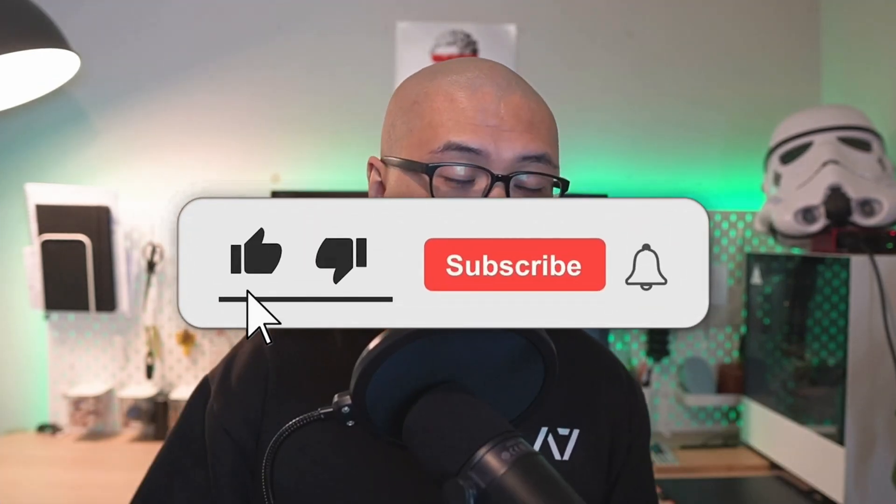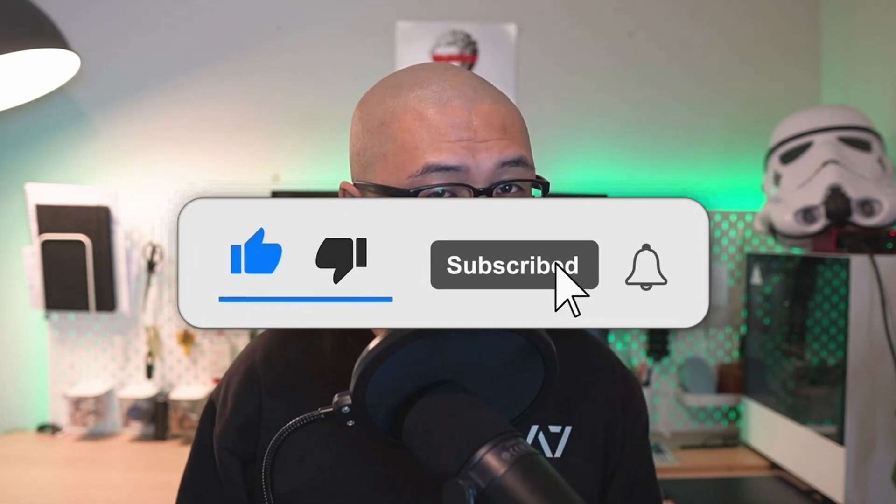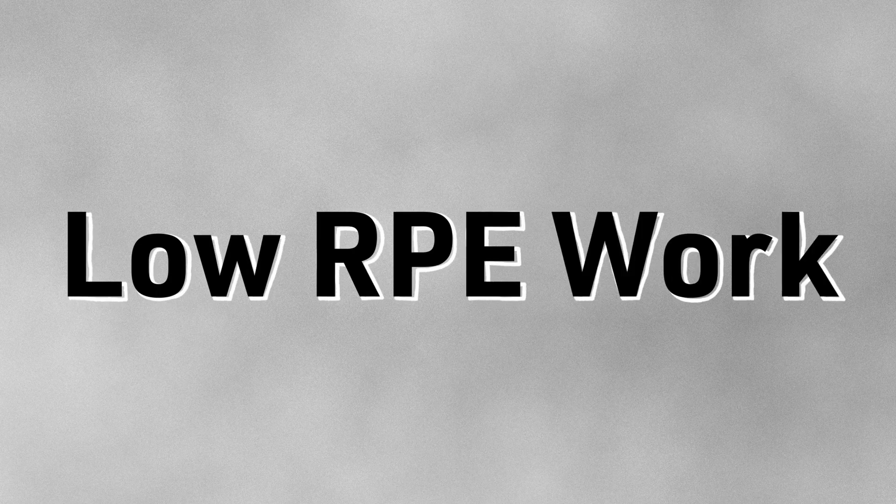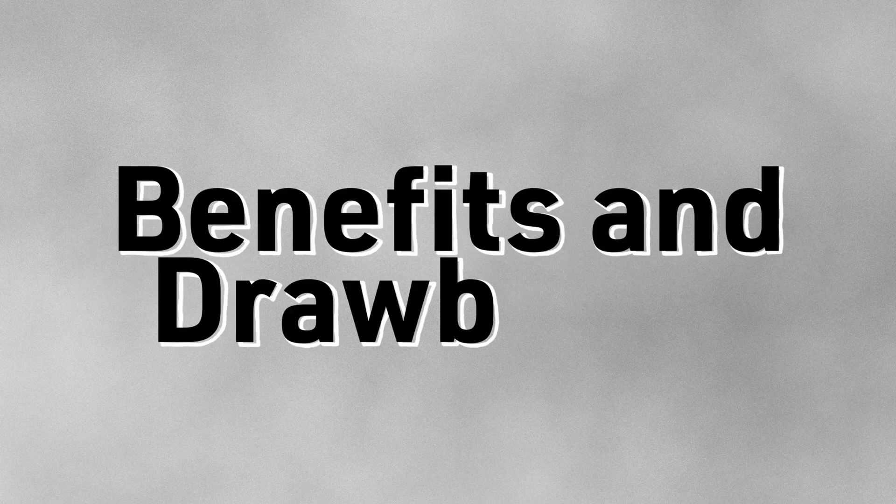Hello and welcome back to the Strong Ambitions channel. My name is Norman Chung and I'm a powerlifting coach. If you're new to this channel or haven't already done so, please click like and subscribe so you don't miss out on useful information on powerlifting. Today we're going to be talking about what low RPE work means, the benefits and drawbacks, and how you can best incorporate it into your own training.